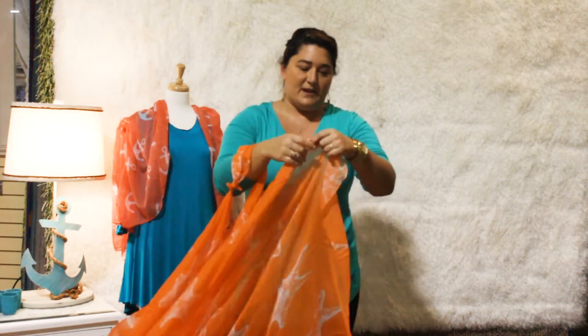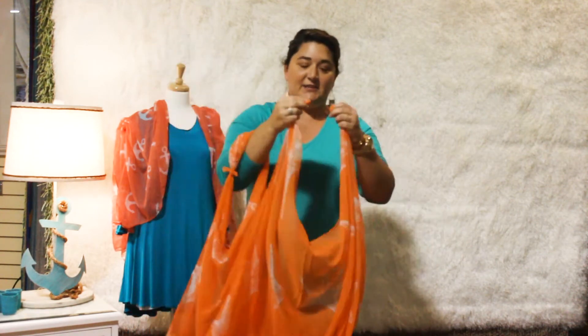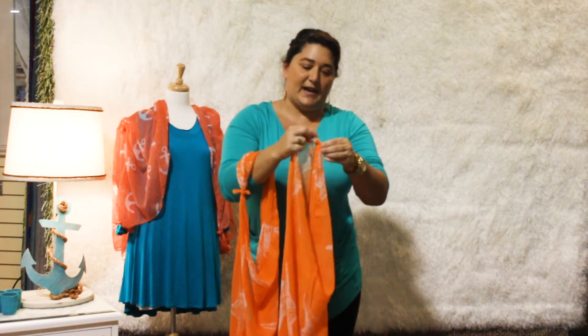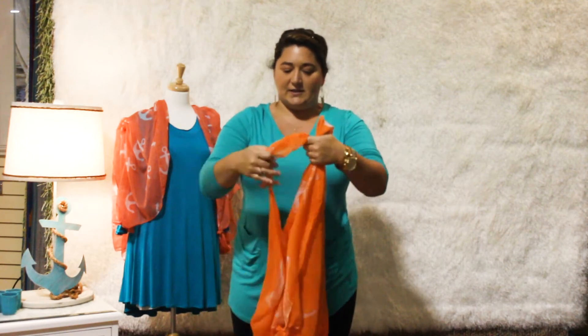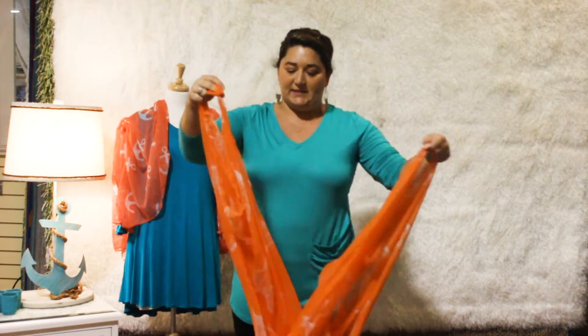Then you come over here to the other side and get these two tied together. Again, just a little itty bitty knot — make sure we pull it tight so we don't have any wardrobe malfunctions. So you can see now we've got one circle on this end and one circle on this end.